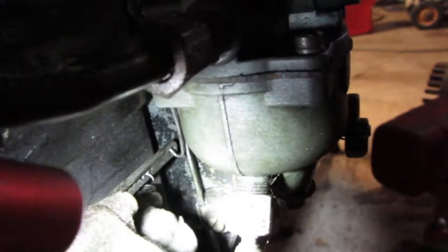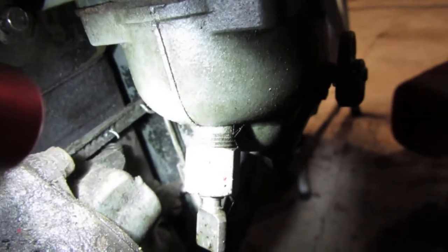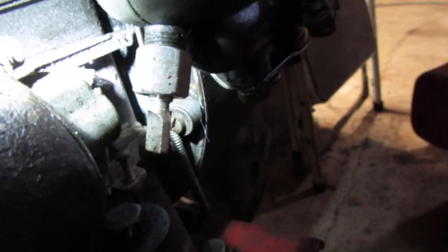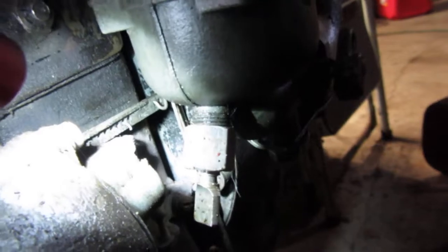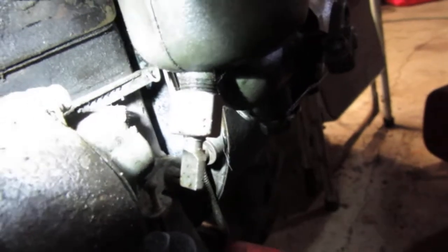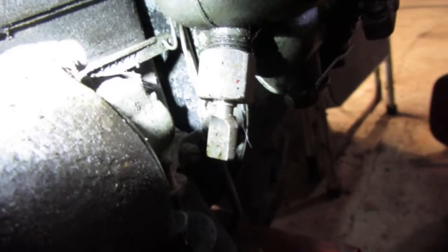You can see the spring right there — it's in the fifth hole. There's one, two, three, four, five — that one's in the fifth hole. Fourth or fifth, you have to play with that. That's your governor when it's under load — that's what your mechanical governor does, works up and down under a load.